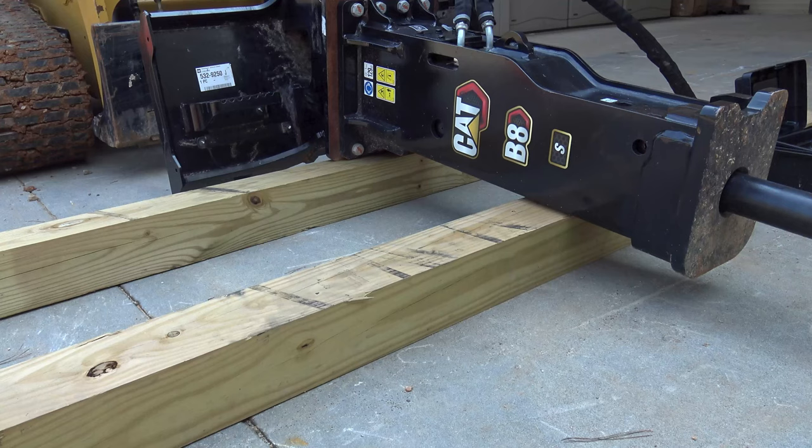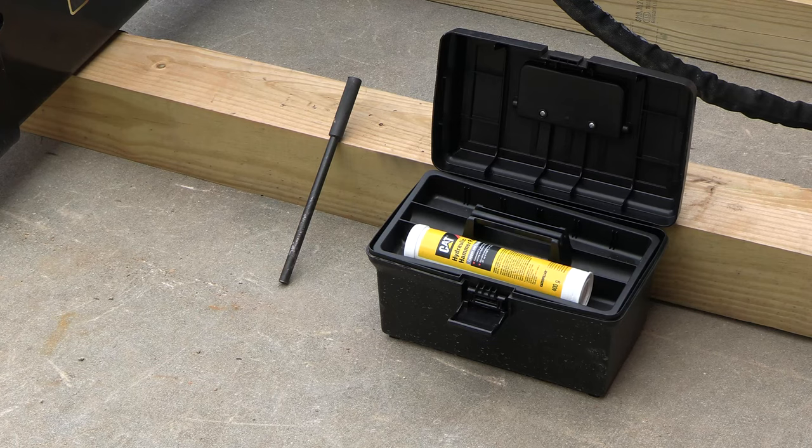Position the hammer on blocks as shown to allow access to remove the tool pin. Locate your retention pin punch in the tool kit that is included with every CAT hammer.